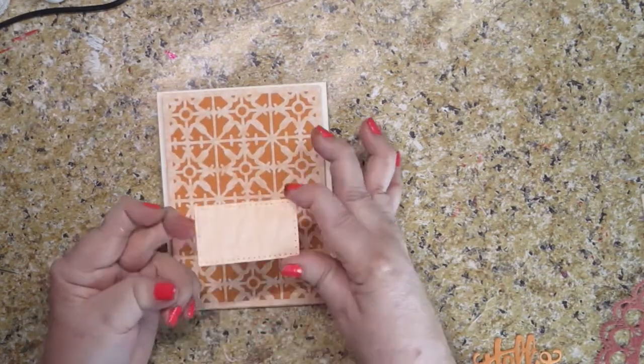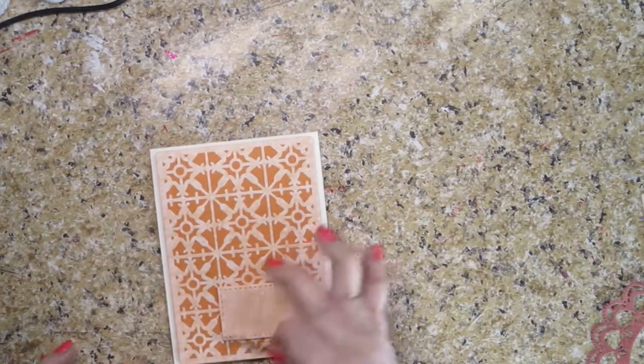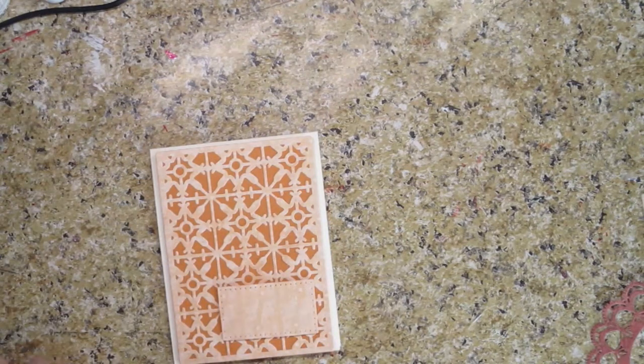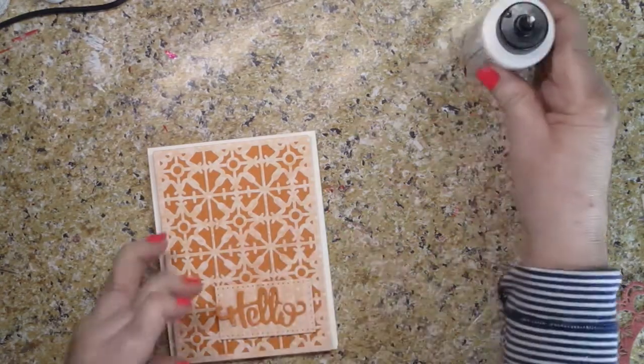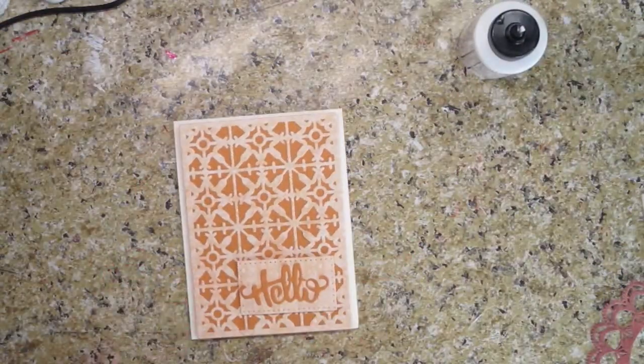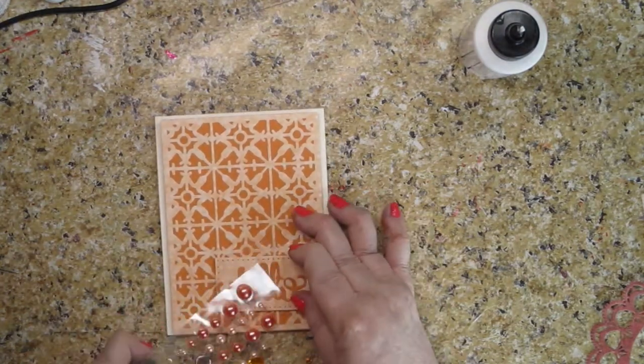Then I cut this little die cut and I'm going to put it right there. Then we're going to use this little hello that I cut out again with my die. I'm going to put it on with just regular glue — no dimension behind this — because if I did more dimension I'd probably have to pay more postage. I might still have to pay more to send it because of this little square. My postal people are really on top of that — every time I go in, they squeeze every inch of the things I send. I love that about them; they're serious about their jobs. Then I think what I'm going to do is put a couple of little pearls there because it just needs a little something else.